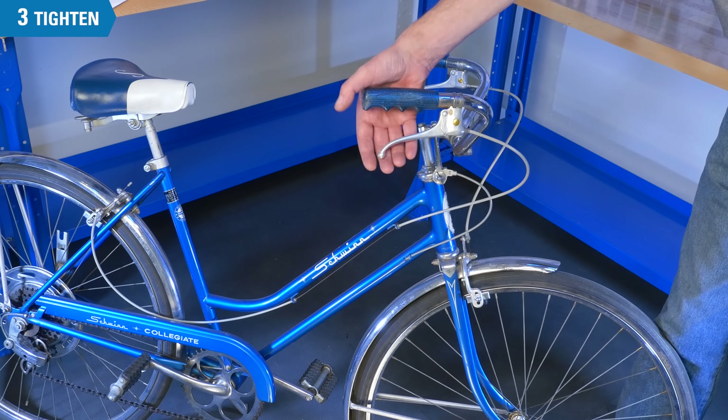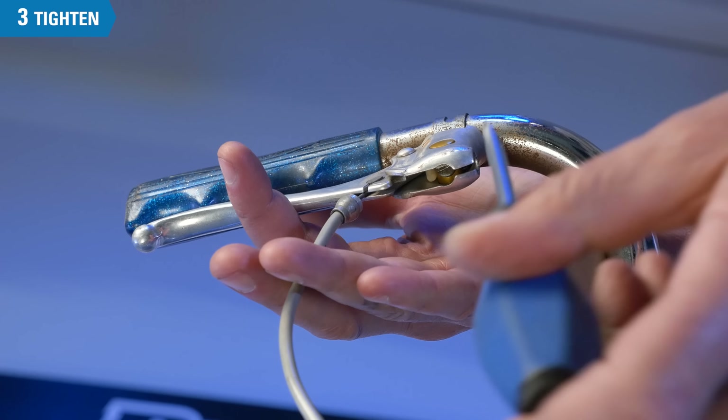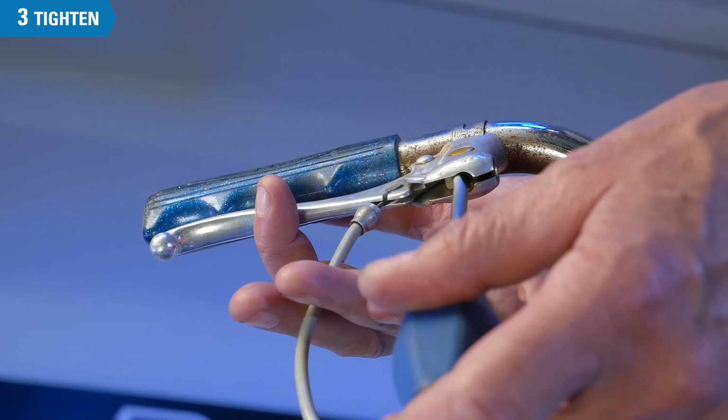Vintage style levers on the upright handlebars use a pull-up strap to secure them to the bar. Disengage the cable and you can reach into the lever body with a screwdriver to tighten it or move it.